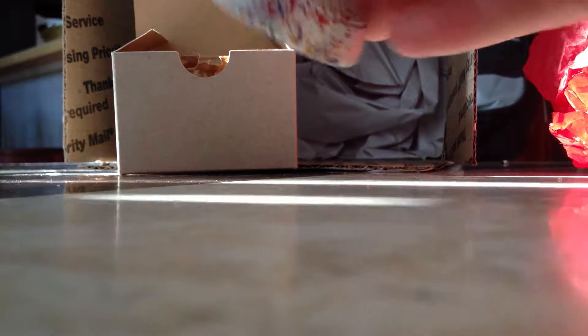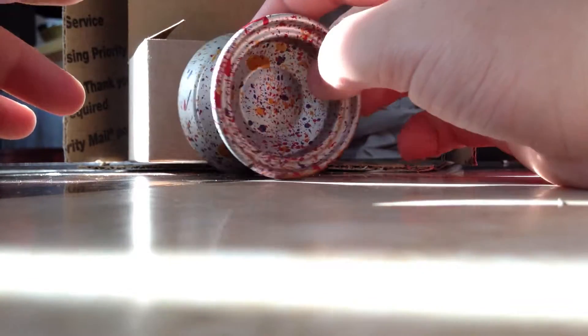Here is the one you've all been waiting for - CLYW Arctic Circle 2. It comes with, I believe, Slackline string. I got the Confetti colorway. The Jackrabbit and Ashberry sold out so fast, within like the first two minutes. I was all set up and everything and I still couldn't get them. But I still got a really cool colorway in my opinion.